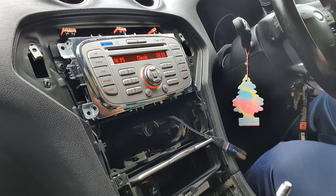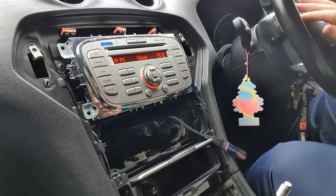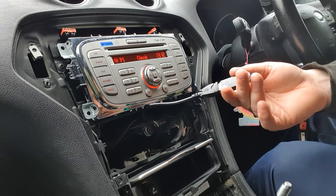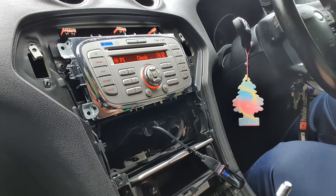One thing I want to check before I completely reinstall it is to see if the buttons work on the steering wheel. The volume doesn't work, the channel doesn't work — so there may be a separate module you'd need to get this working. But it's no big problem, it's working fine. I'm going to fish this through to the glove box somehow, get it all put back together again and bring you back when it's all done.